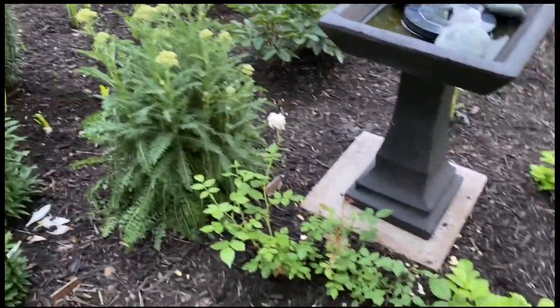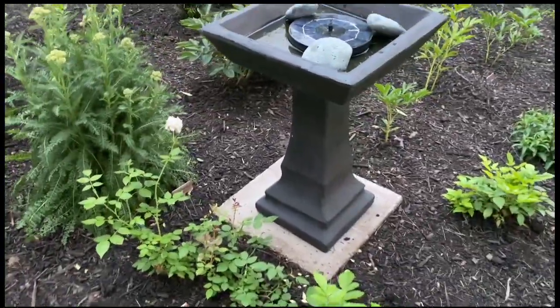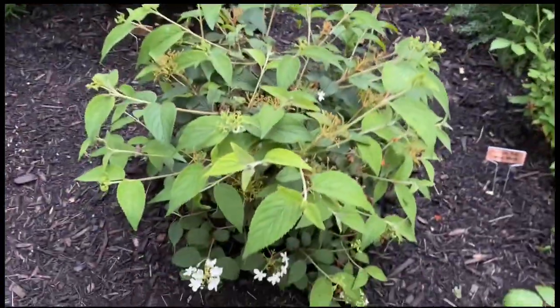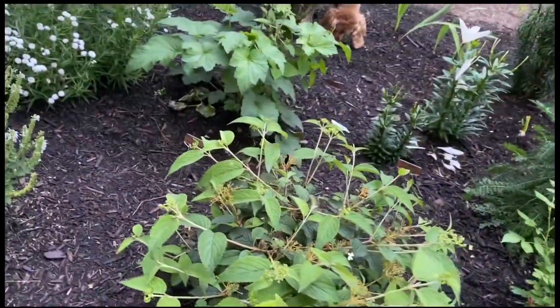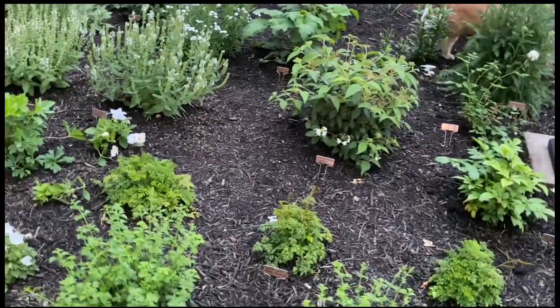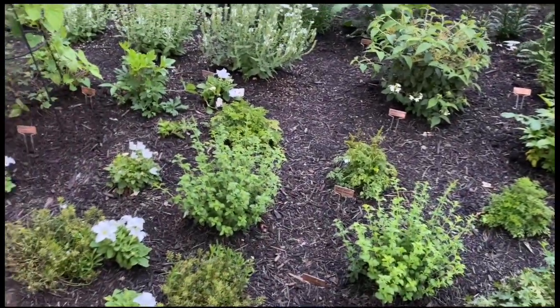I've got white yarrow, a miniature rose. This definitely will have to be moved at some point — it was so pretty in the spring, but it is a summer snowflake viburnum. Clearly when it's a mature size it won't fit in this garden. I did a lot of research, but I already know I've made some mistakes.